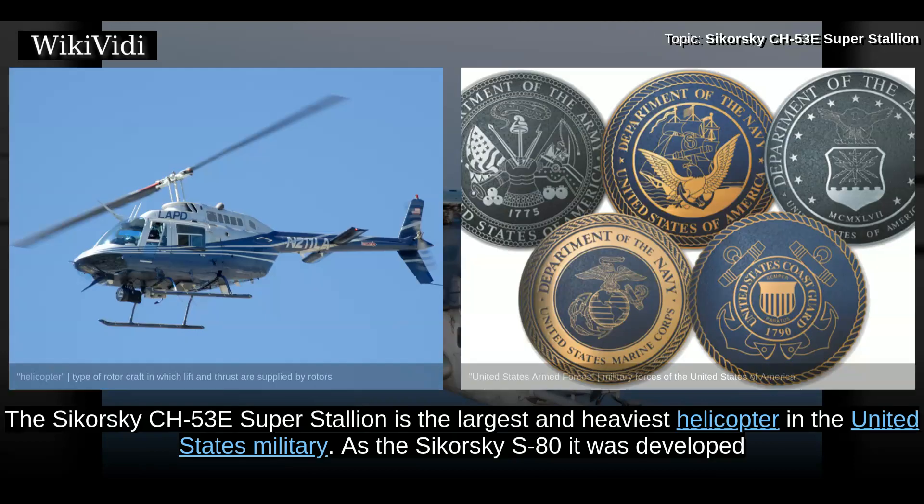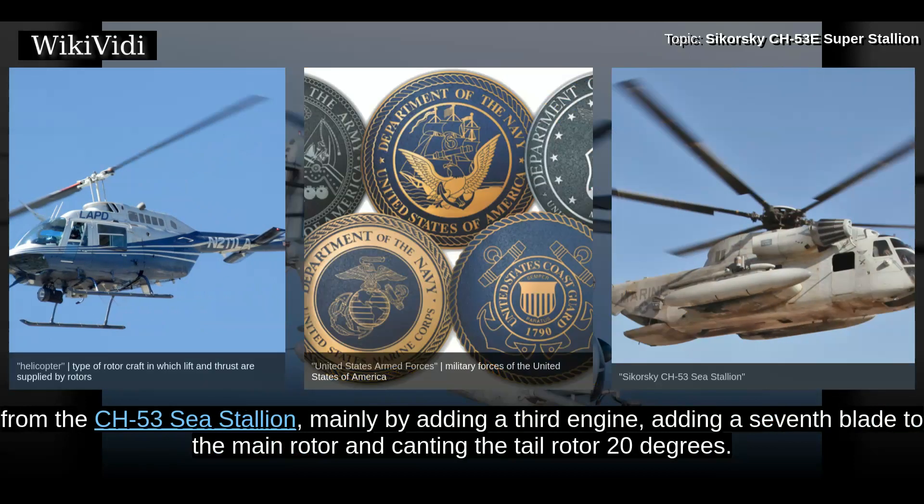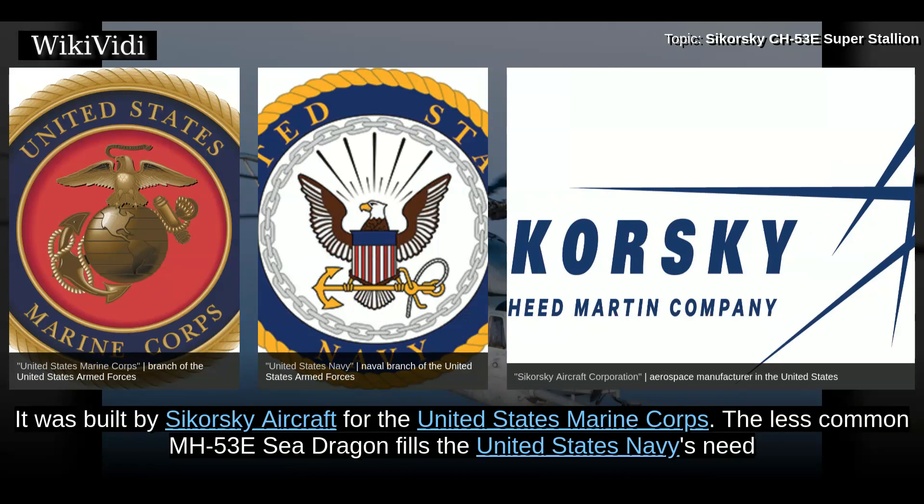The Sikorsky CH-53E Super Stallion is the largest and heaviest helicopter in the United States military. As the Sikorsky S-80, it was developed from the CH-53C Stallion, mainly by adding a third engine, adding a seventh blade to the main rotor, and canting the tail rotor 20 degrees. It was built by Sikorsky Aircraft for the United States Marine Corps.